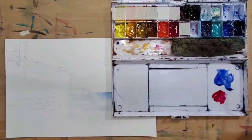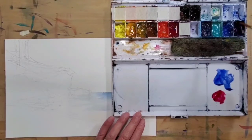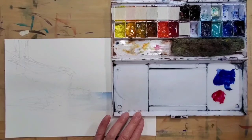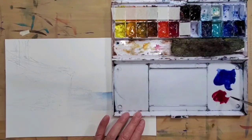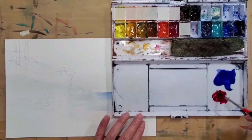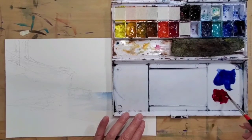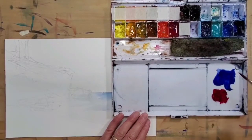One important thing about mixing darks is you have to have soft paint. It doesn't mean you need new paint each time, but the paint in your palette should be scoop-able — like this ultramarine blue, you can scoop it out right away rather than just picking up a thin layer. If you haven't painted for a while, your paint might be dry or hardened, so you'll need to refresh it. I have a video on that in my channel.